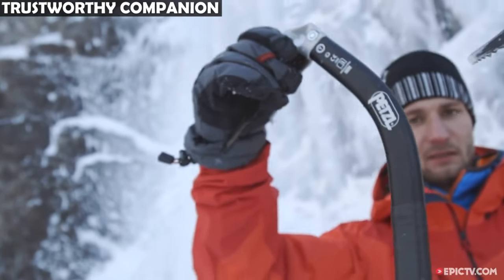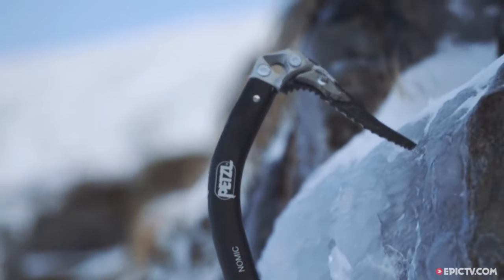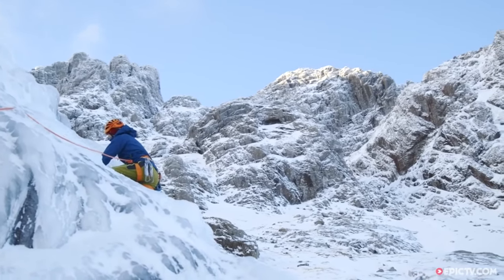Trustworthy Companion. This ice axe is more than a tool — it's a trusted companion on demanding technical mountaineering journeys, offering the performance and security needed to tackle steep and icy terrain with confidence.